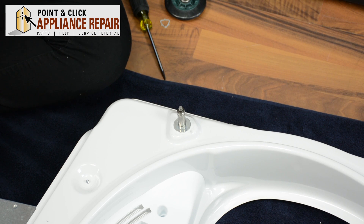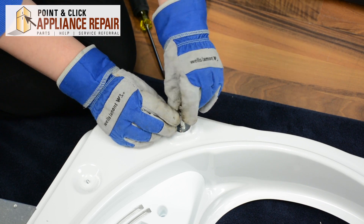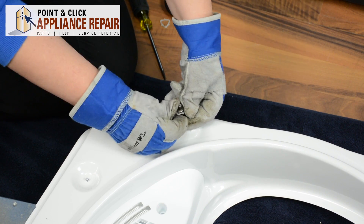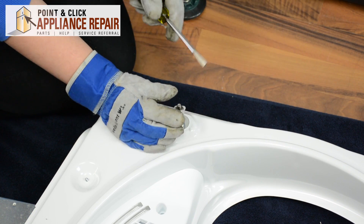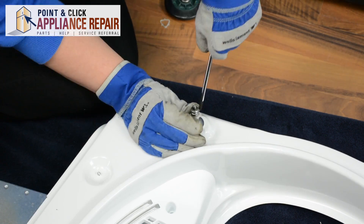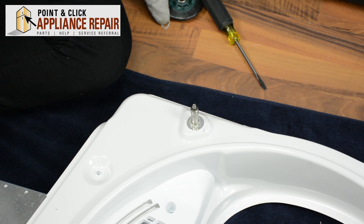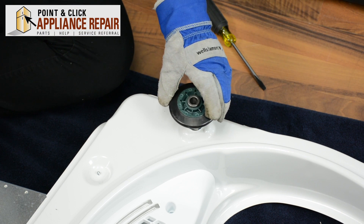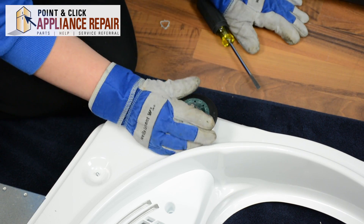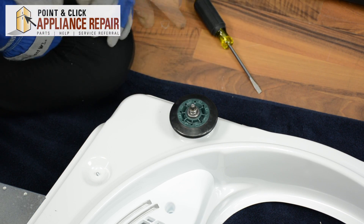Now we can place our new support roller. We'll start by placing our new tri-rings — just go ahead and push the back one down. If it gets stuck on the top, you might need to use your flathead to help pry that down. It locks into place. Place your new support roller; it doesn't matter which direction it goes on as long as it can spin freely. And place your top tri-ring.